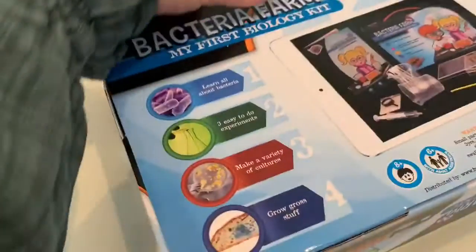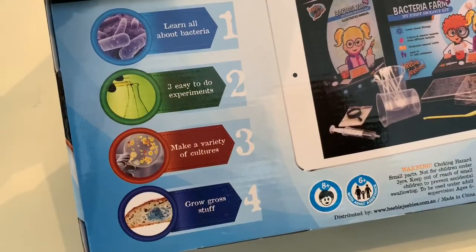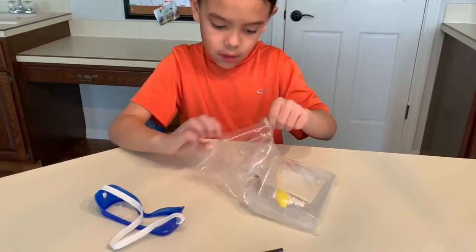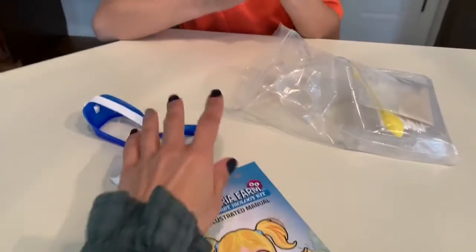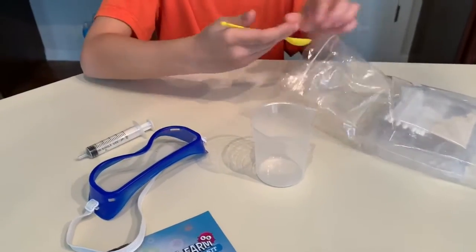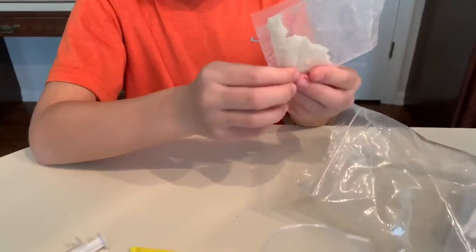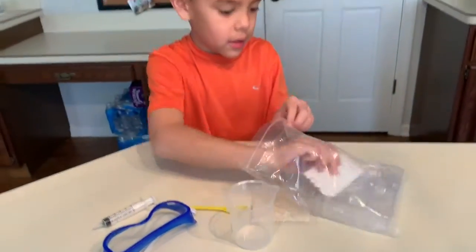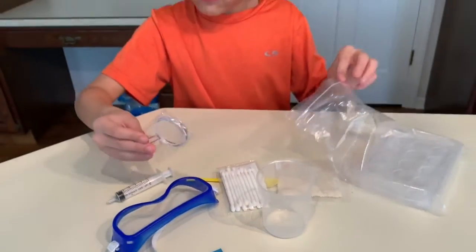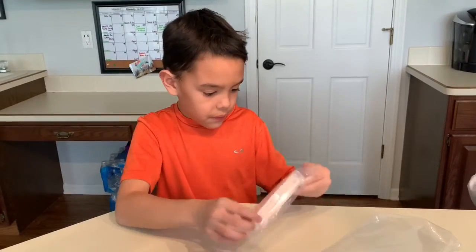On the back it says: learn all about bacteria, three ways to do experiments, make a variety of cultures, and grow gross stuff — which we are all about. Here's what we've pulled out: we've got the booklet and some goggles, a beaker, a little spoon, this weird stuff — maybe that's the culture powder — and two tips, a magnifying glass, and the crates for the cultures.